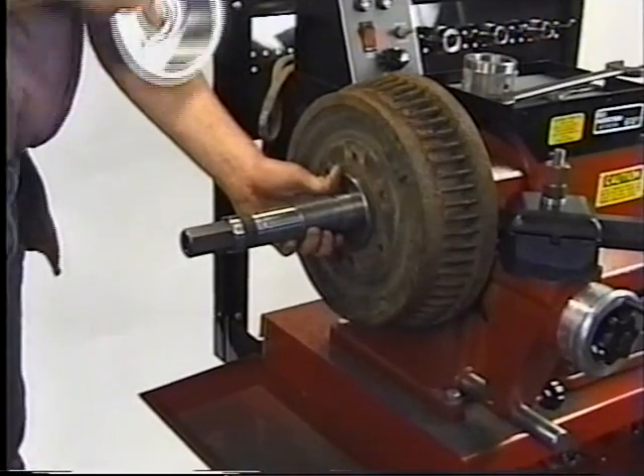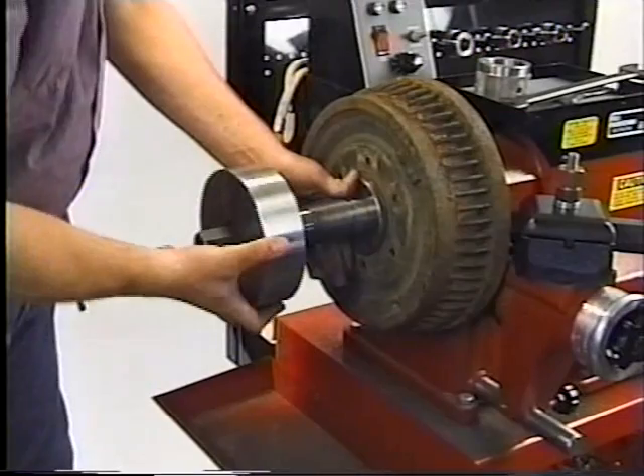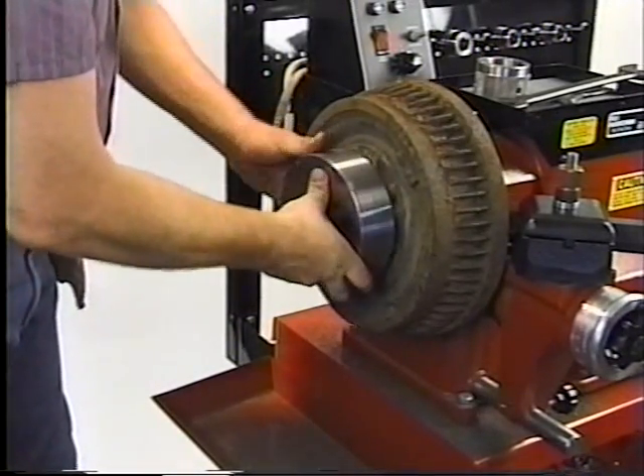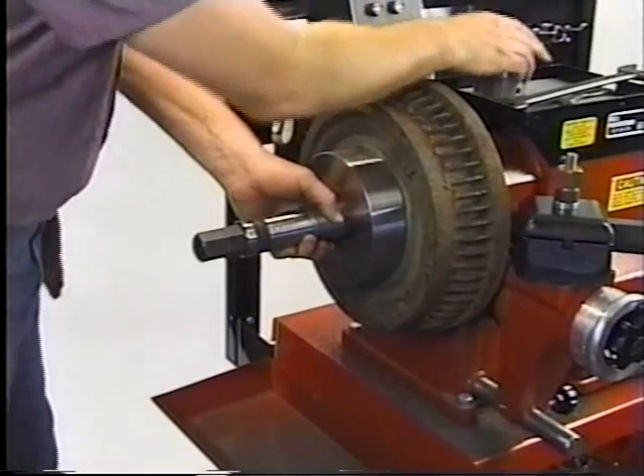The spring-loaded cup and backing plate provide support for the thin wall of the drum. This adds stability to this area. There is less tendency to chatter during machining, resulting in a better cut.